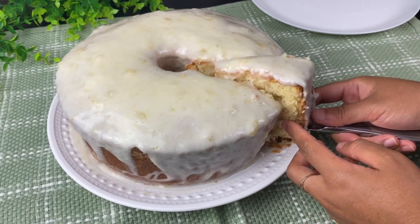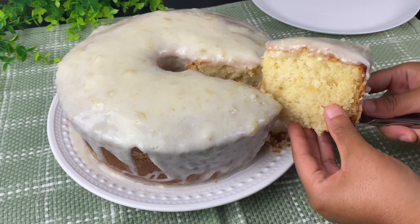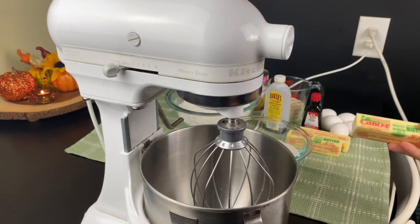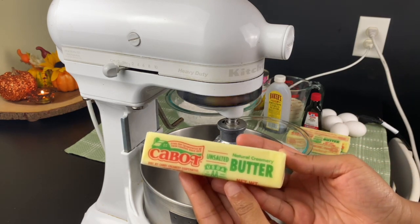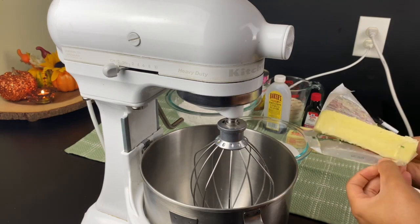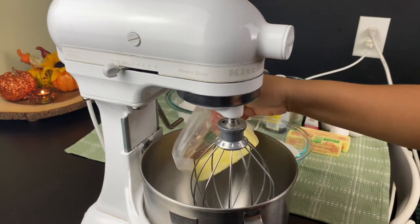Hey y'all, welcome to Kamara's Kitchen. Today I'm going to be showing you how to make this delicious and moist pineapple pound cake with a cream cheese glaze. The holidays are quickly approaching and you don't want to be stuck without a delicious pound cake on your table, so I'm going to be showing you guys how to make a few pound cakes this holiday season.